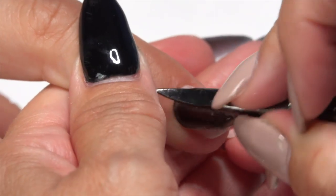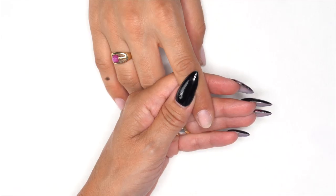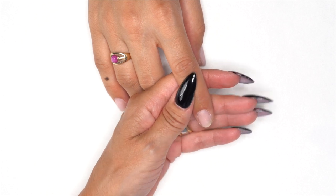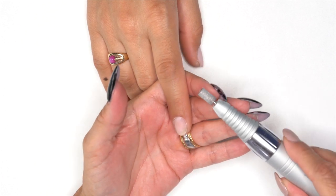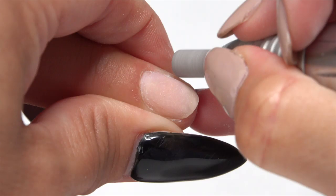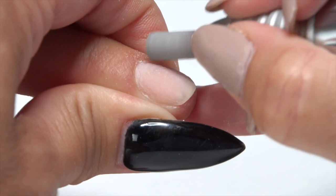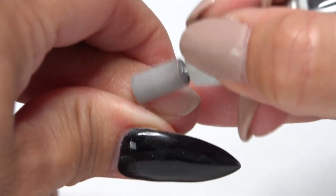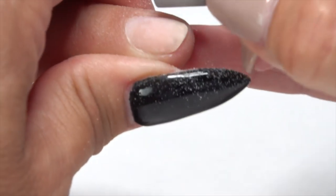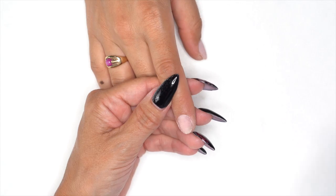Start by pushing back the cuticle lightly and check for any lifting or damage to the nail. Pull out the medium cross-cut bit, pull that skin back to tuck right into the cuticle area, get it nice and clean, and follow through to remove the shine from the surface of the nail.